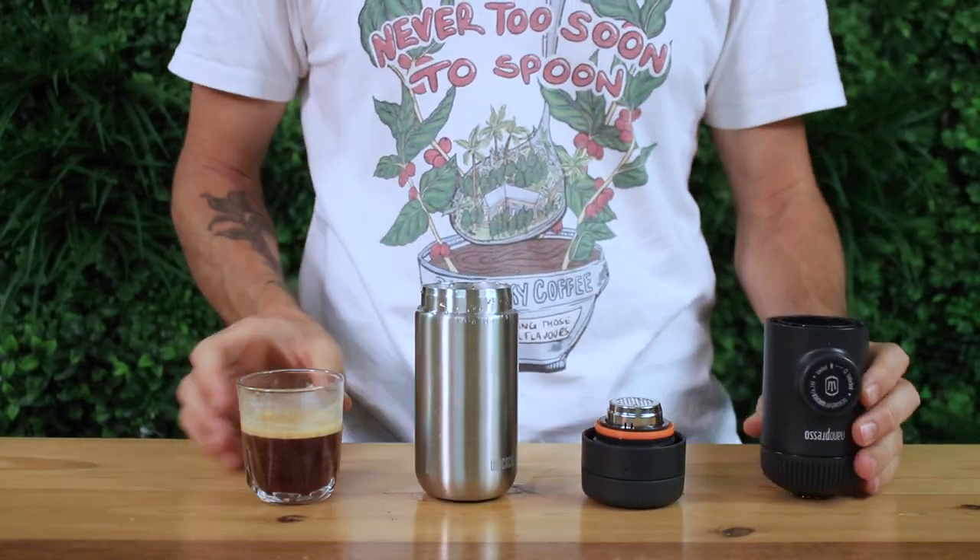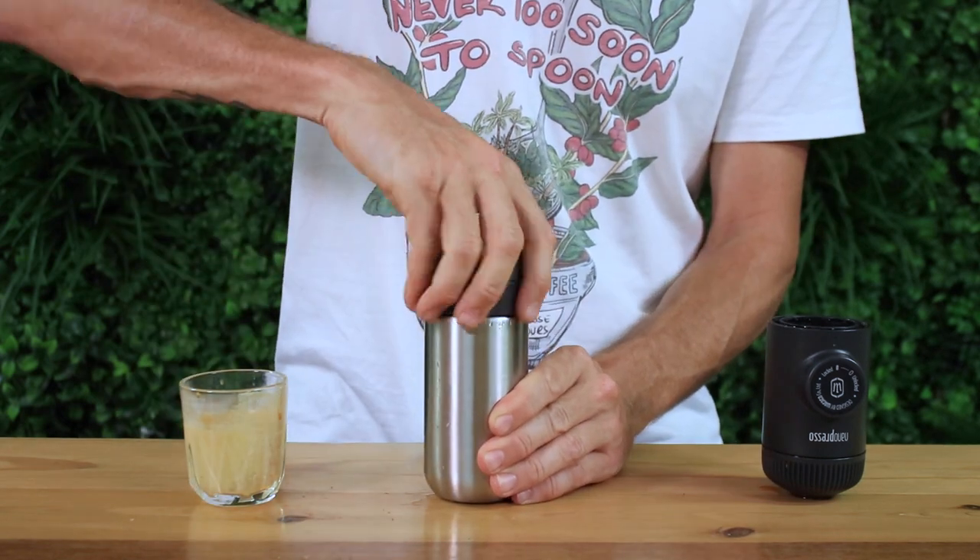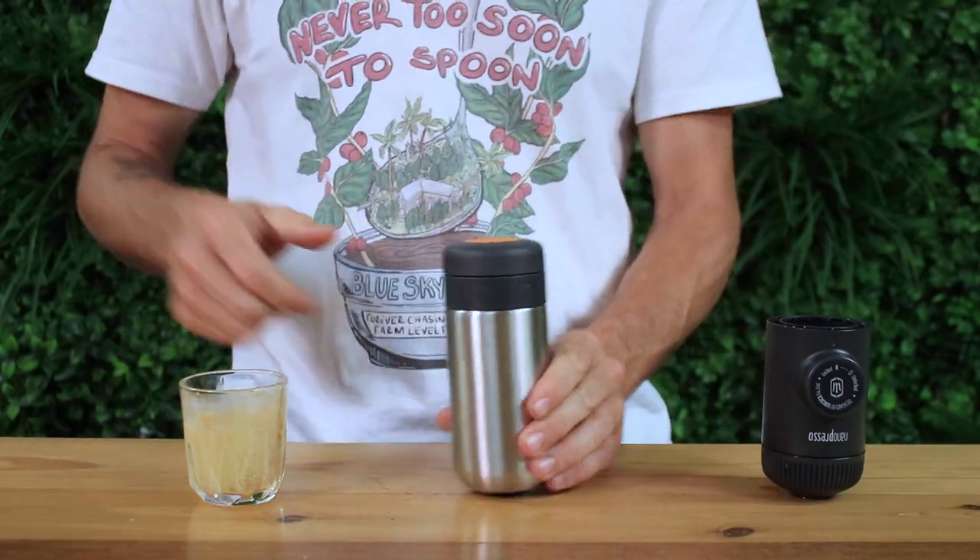Another great thing about the Nano Vessel is you could decant your brewed coffee into it to keep it hot for hours, and it'll fit quite easily into most cup holders.